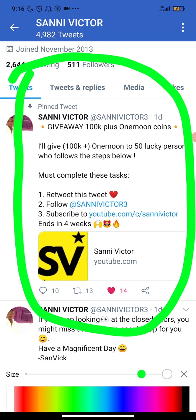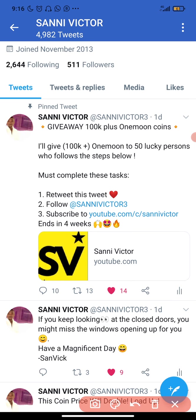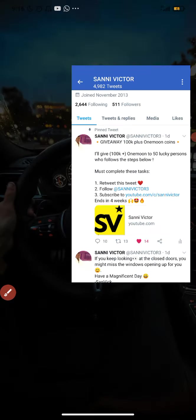Before I proceed, I want you guys to see this tweet right here. I'm doing a giveaway — 100K plus 150 lucky persons. All you have to do is complete this task right here: follow me on Twitter, retweet this post, and make sure you subscribe. So now let's dive into the main business.